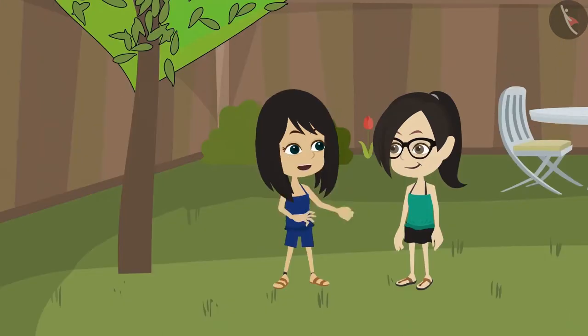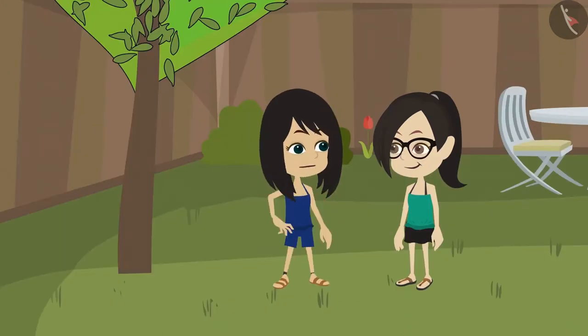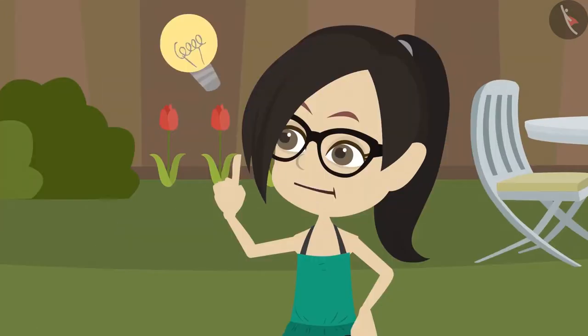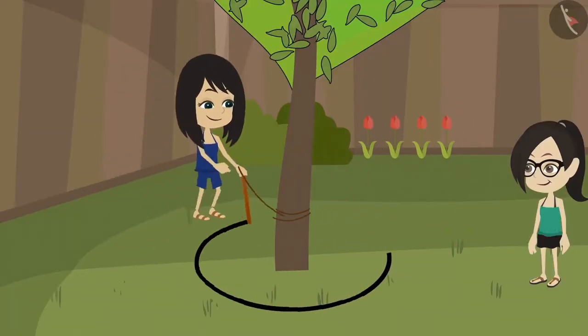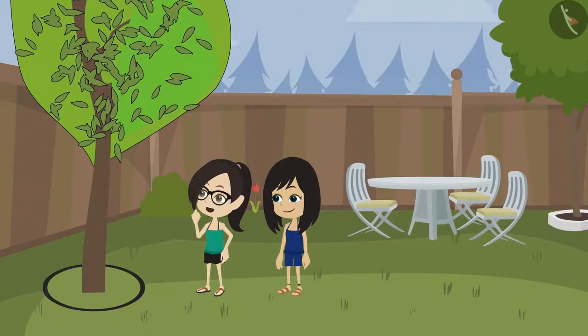Absolutely right. Here we have a tree, which will stay fixed. Just tie a thread around it and move it around the tree. A circle will be made. Oh yes, let's make it then. A circle has been made.